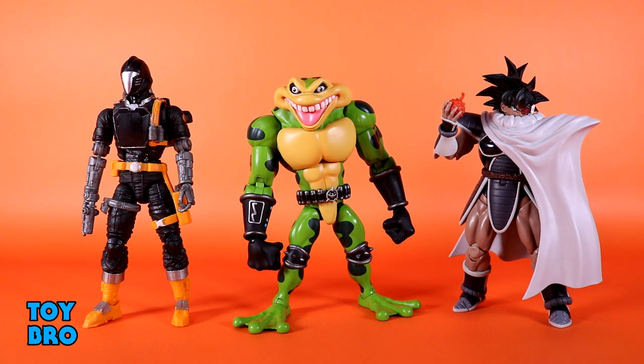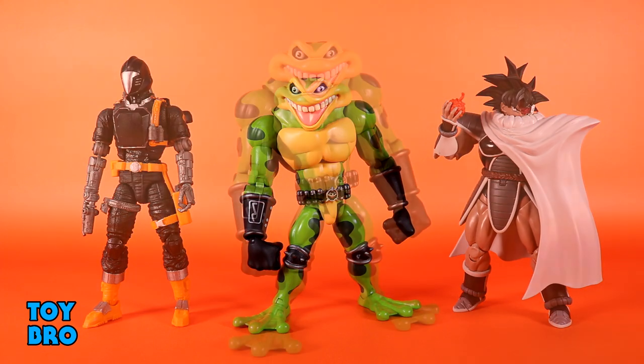Zitz isn't the tallest figure by any means, but his odd proportions and bulk up top give him this weird sort of top-heavy thing where he's super big and girthy up top but sort of normal down below. In many ways he just feels like a chunky figure, but not necessarily something that is enormous.